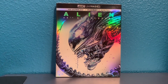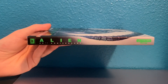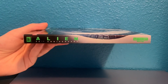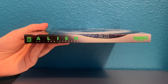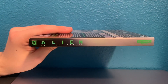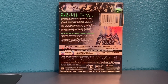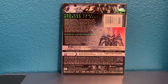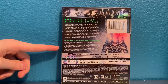On camera you can see kind of a rainbow-ish sheen on it. The spine continues from the front cover with the tail, so it says Alien, 20th Century Fox, and the Ultra HD logo is in green. The same thing on this side. On the back, at the very top, you can see there are stills from the movie.